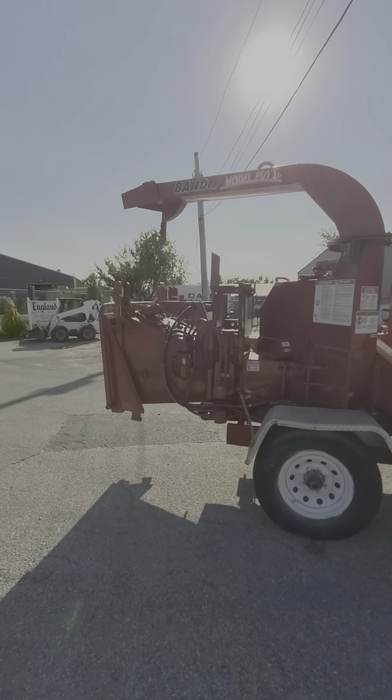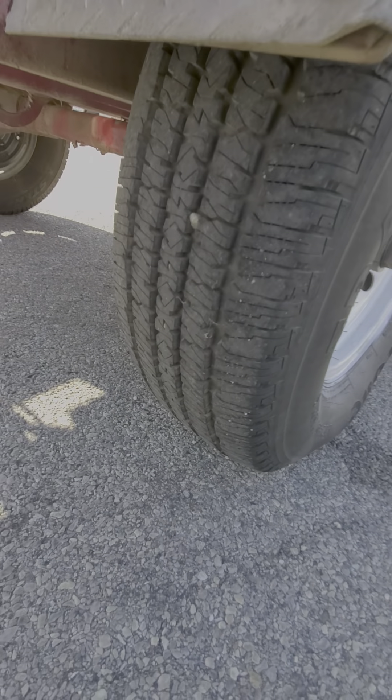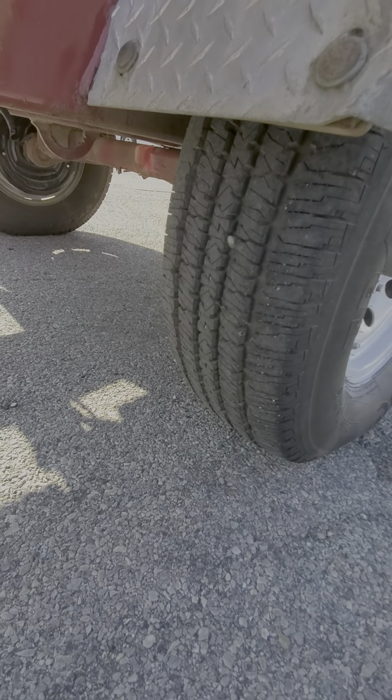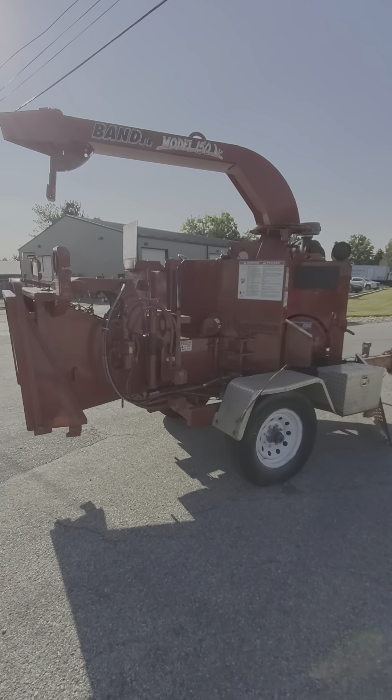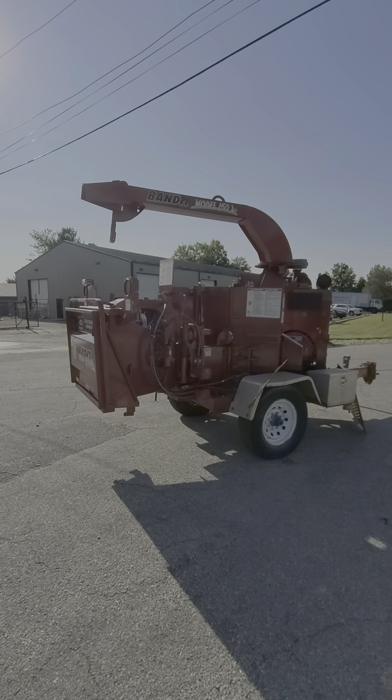This is the other side — I'll show you the tire. There's a little rock right here, I'll pull that out. But real nice tires. Clean chipper, 12 inch auto feed, 733 hours.